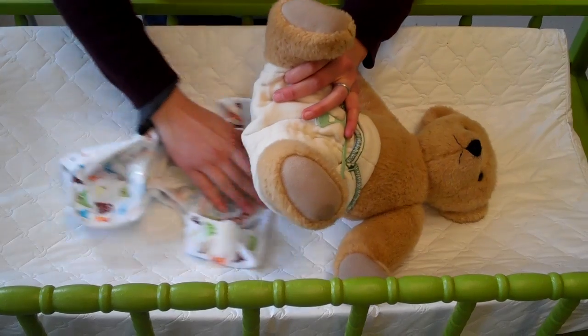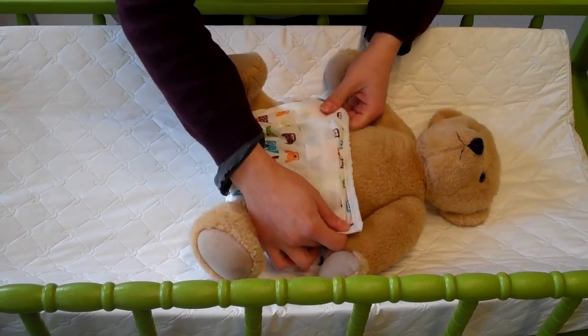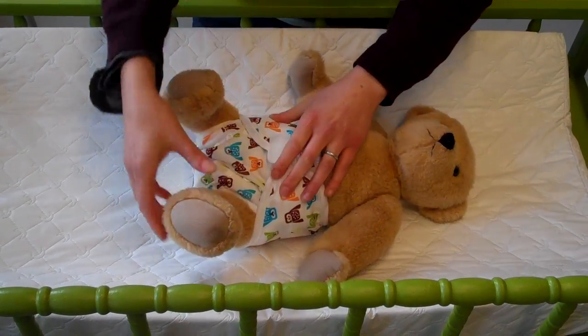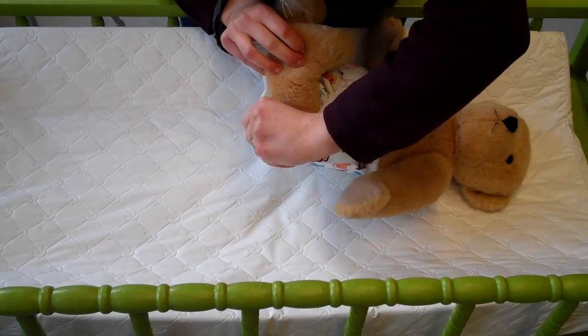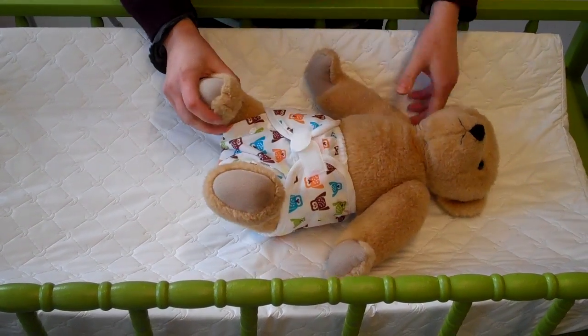Take your cover, make sure everything fits in there, and make sure nothing's sticking out. Tuck it in. And that's it.